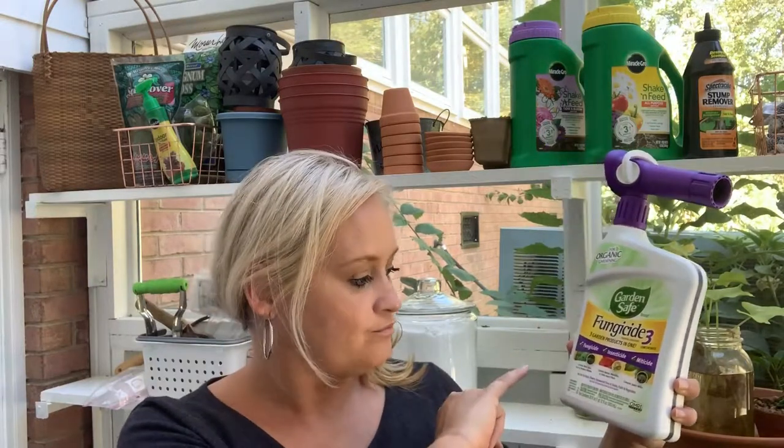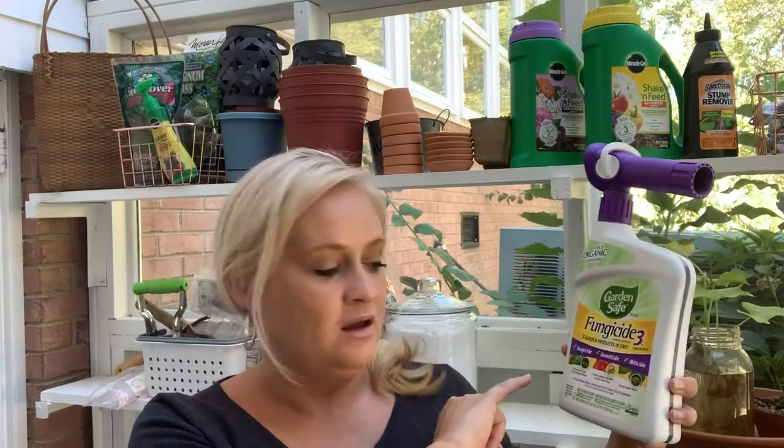I just picked this up at my hardware store, Lowe's. It's organic — the main ingredient is neem oil. What I like about it is it works as a fungicide, insecticide, and miticide. We do have a powdery mildew problem and I've seen that on some of my plants, so this is a good safe way to treat your plants if you think something's going on but you're not sure what it is.